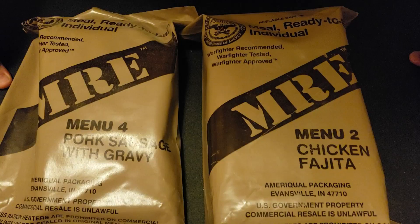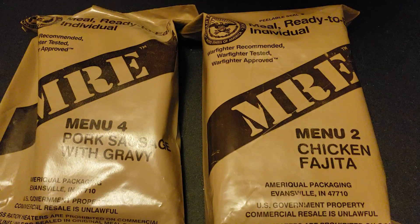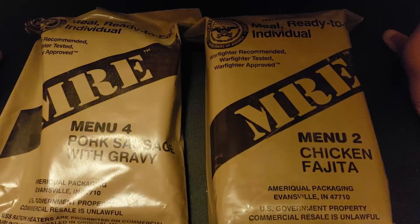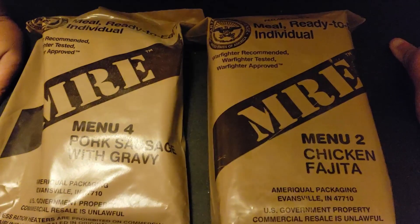It looks like I'm going to be doing another review or two on MREs. I am more prepared this time, so check that out when it happens. David Bowling, thanks so much for these — it's awesome. Everyone else, have a good night.